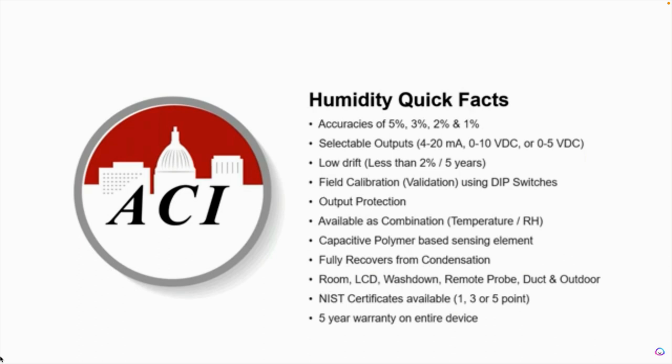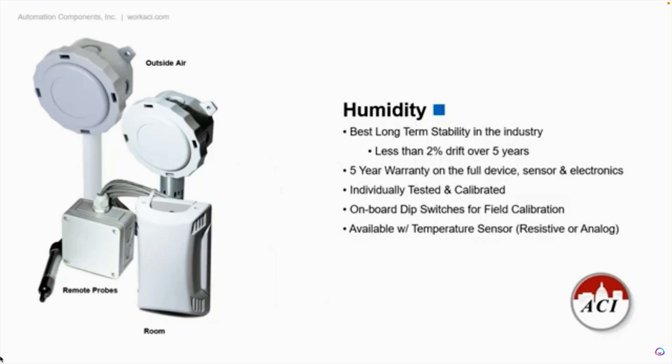We offer it in a wall mount with a display, wash down areas, remote probes, duct, and outdoor air. The NIST certificates are available in a one, three, or five point. And like all of the sensors that we manufacture here at our facilities in Middleton, Wisconsin, they come with a five-year warranty on the entire product. Here are some other slides showing the different enclosure options for our relative humidity sensors — you've probably seen these in the marketplace, but I always like to show our product off a little bit more in these slideshows.